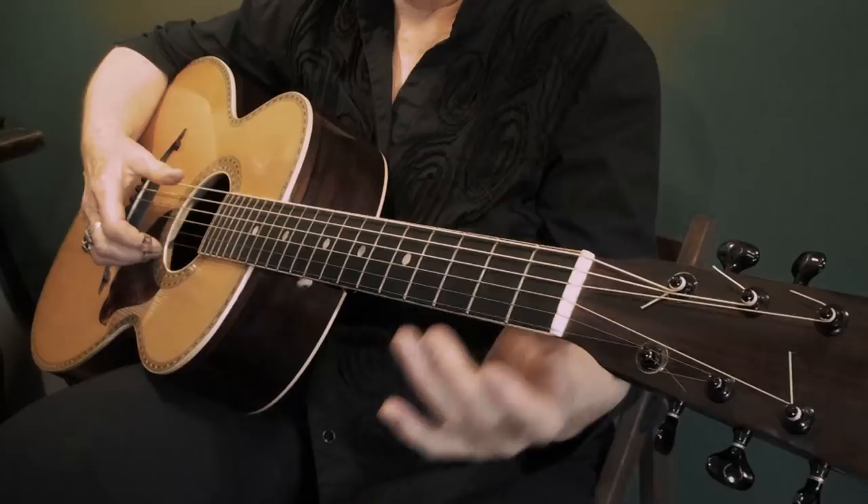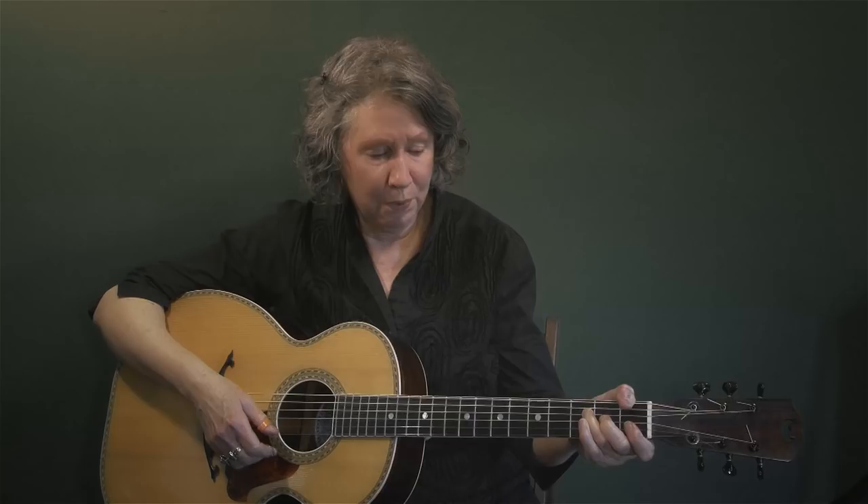Hi, I'm Mary Flower from Portland, Oregon, and I want to talk about playing in a key that you've been avoiding all of your life — and that would be the dreaded key of F.